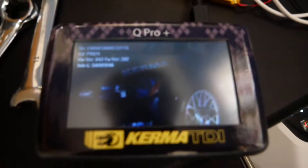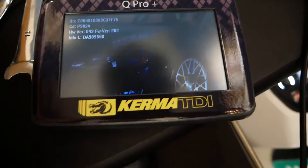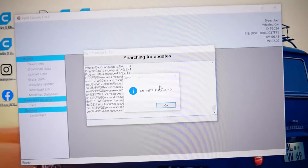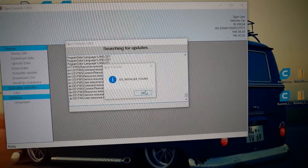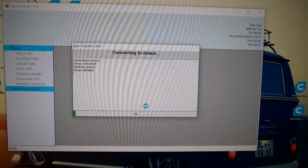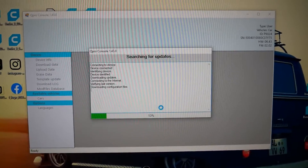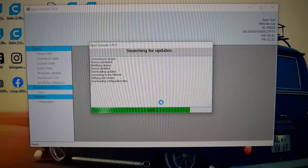Now this is the Q-Pro and you'll see here that right now it's currently doing its updates. Make sure when you get the email from Kerma TDI about the instructions on how to do this, follow them — they're very straightforward. Once you do that, plug the Q-Pro into your PC and it's going to do the update and a couple other things. It's just going to make sure the Q-Pro is fully updated before you actually flash your car or pull the software off your car. Once that is done, we're going to go to the actual car and copy the default baseline ECU off the car, and then go from there.